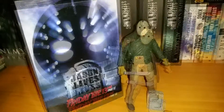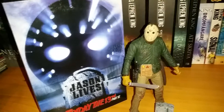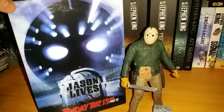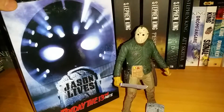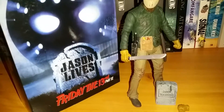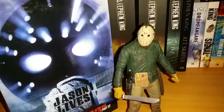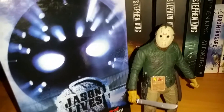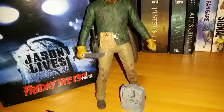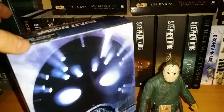Holy hell, you guys — check this out. In this video I'll be talking about the new NECA Friday the 13th Part 6 Jason Lives figure. This just arrived today and wow, I love it. Had I known growing up that this was going to be released one day, I would have been ecstatic — and I am, as you can tell. Let's have a look at the packaging first.